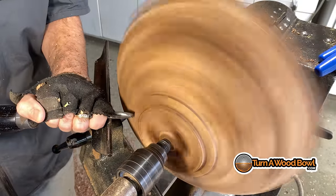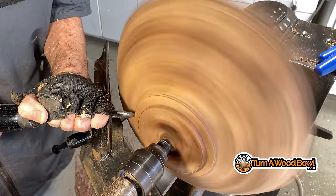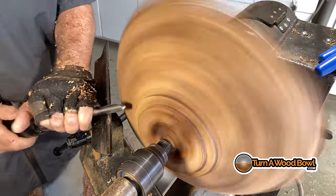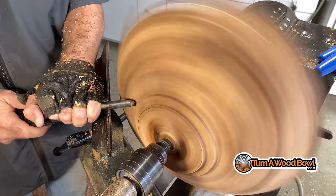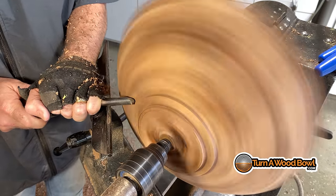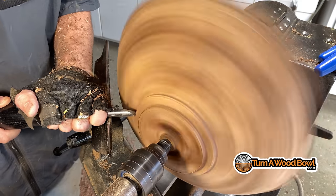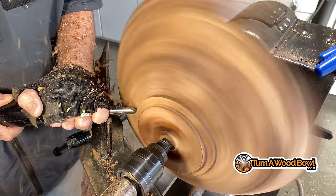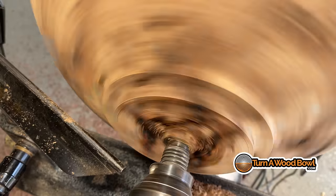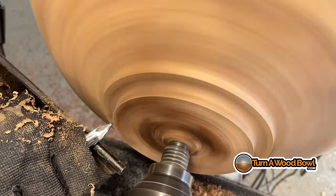The outer shape is looking pretty good. I'm doing a little bit more refinement on the shoulder area. The thing that most people don't realize is the inside of the bowl and the overall shape of the bowl is all dictated by the exterior design. So the more time you take making that perfect, the better it's going to be.